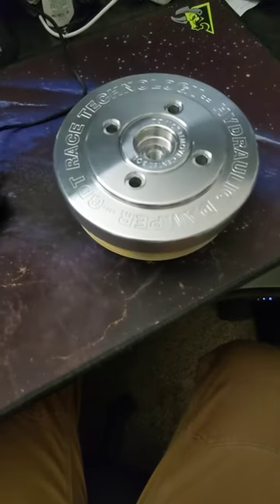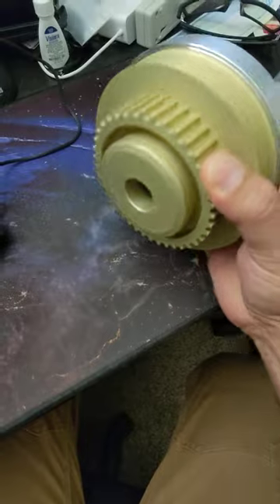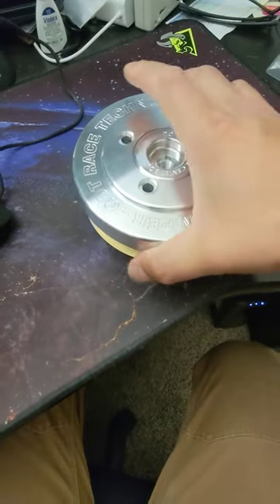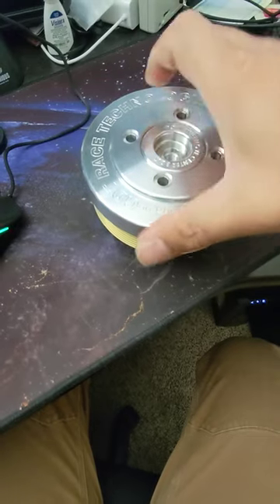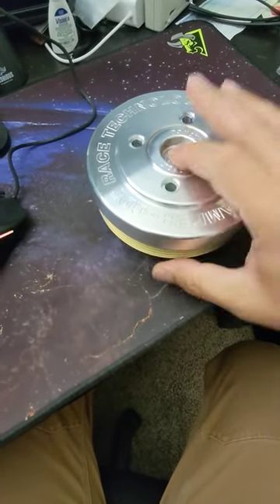Here it is attached to one of my pulleys — attached to the dry-sump pulley. It fits really, really good. It pilots on the center right there. Look at that. That is so good.